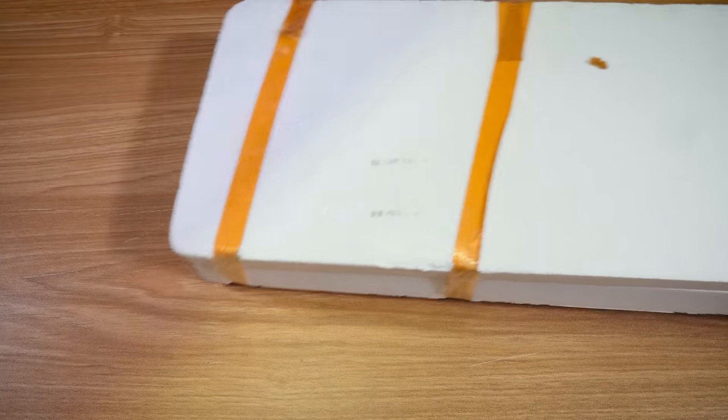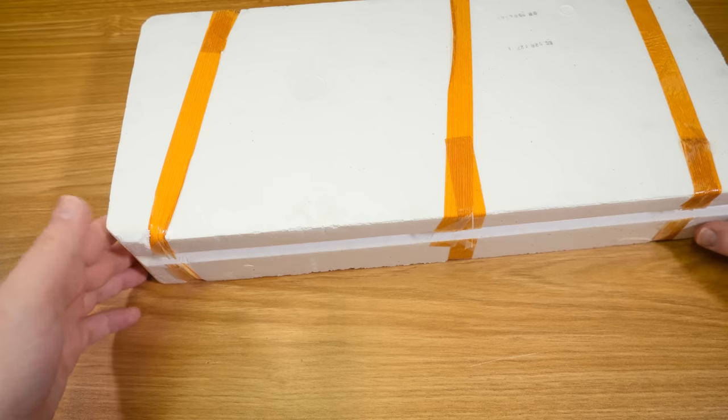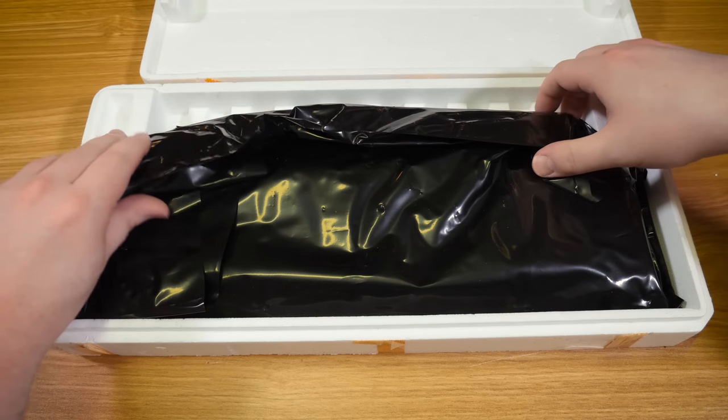Which in my opinion is miles better than the Model M, except for the layout of course, if you're using it on a modern machine anyway. But I do want to use this on 5150s and 60s XTs. Look at this — this is really, really, really special.